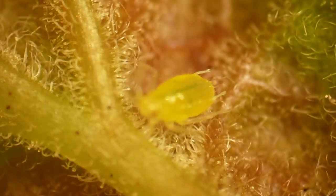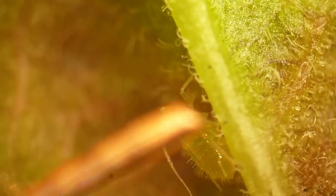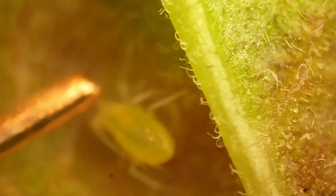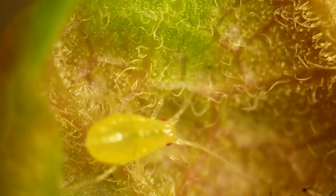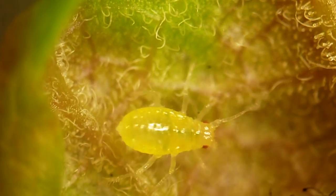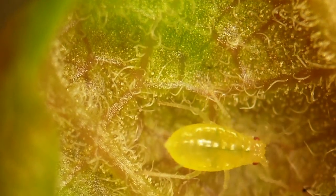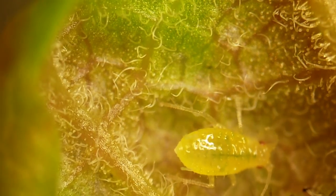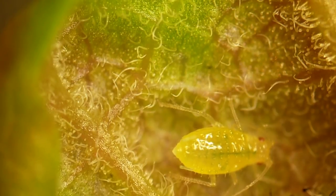They look innocent and cute but they really are a real problem, and they're also very difficult to prevent. Some people suggest spraying the plant with soap water, but this might harm the plant. Others say you should use a jet of water to brush them away from the leaves, but this might also damage the plant a little. In any case, if we don't do something I'm worried the plants are not going to carry any fruits this springtime.